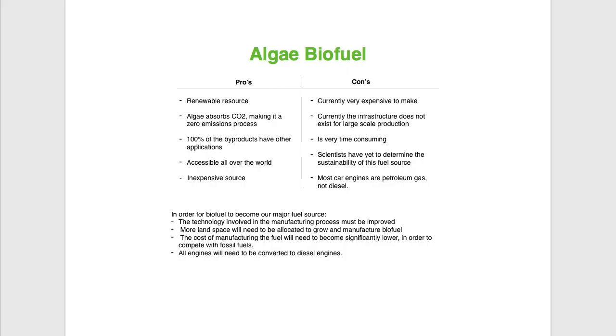So now you must be thinking: if it's so easy to make biofuel, why isn't it our main fuel source right now? Well, there are some pros and cons to algae biofuel. For the pros: it's a renewable resource; algae absorbs CO2, making it a zero emissions process since it absorbs what it expels when used in cars; 100% of the byproducts, which is glycerol, have other applications; it's accessible all over the world, meaning any country can grow it; and algae itself is an inexpensive source, although manufacturing may be more expensive. For the cons: it is currently very expensive to make; the infrastructure does not exist for large-scale production; it is very time-consuming to make; and scientists have yet to determine if it's a sustainable source, because growing the fuel could actually take more energy than it expels when running a car.